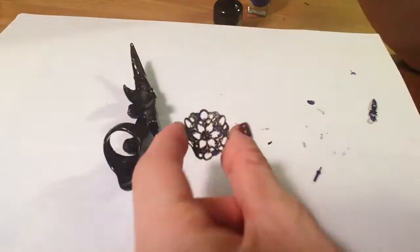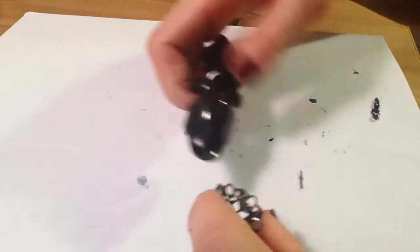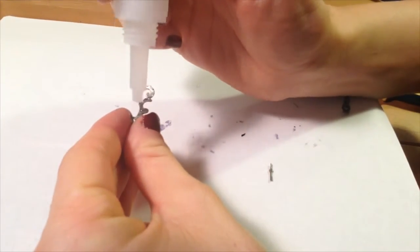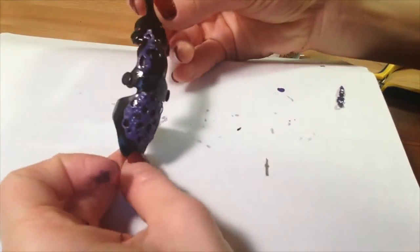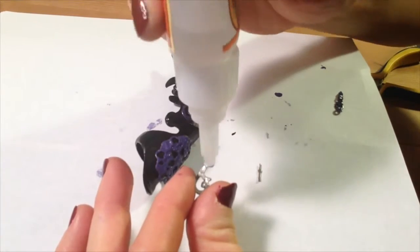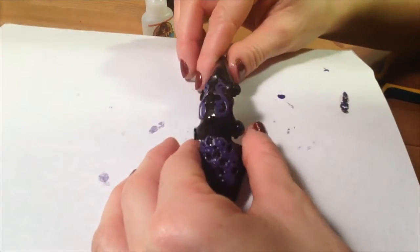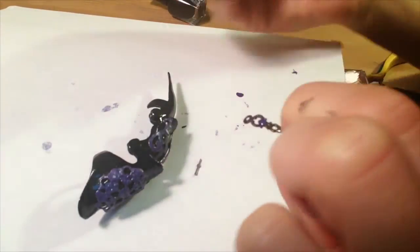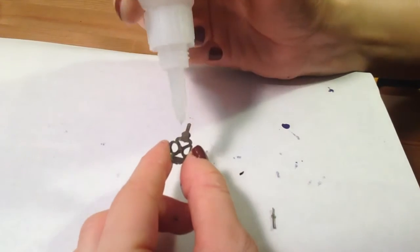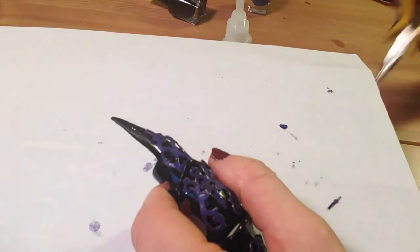Gorilla glue is my best friend. Put it on the areas that you know are definitely going to make contact with the ring, and do that to all the metal filigree. For this little piece, apply glue to the actual ring itself.